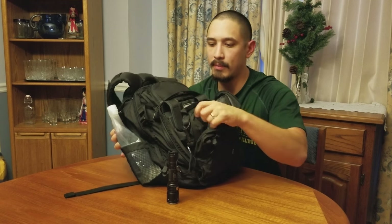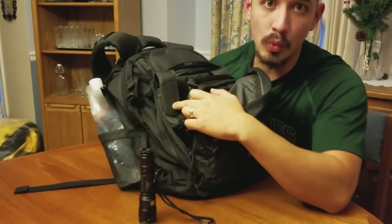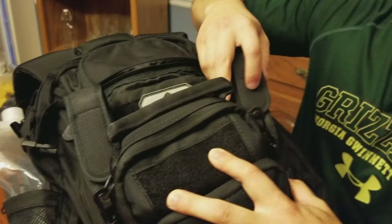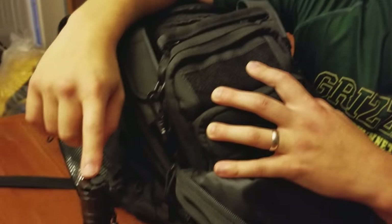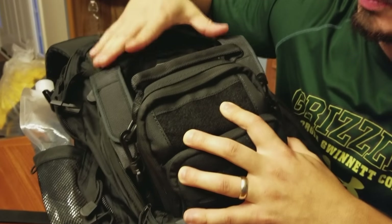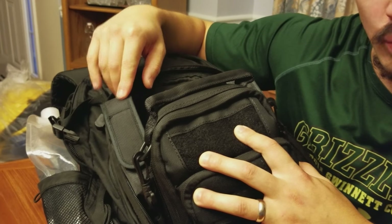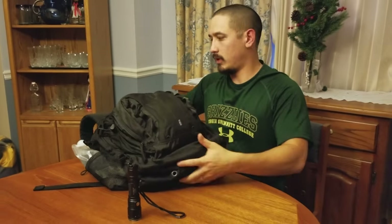One important thing to note: the sheath that the XT12S comes with — on the other side I actually have the sheath for the XT2CR. I figured they would be the same, although the head sizes are different, but they're not. So they do come with specific built sheaths for both lights. The XT12S light will not fit in an XT2CR sheath.